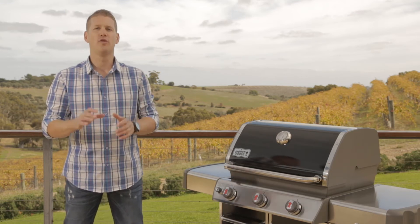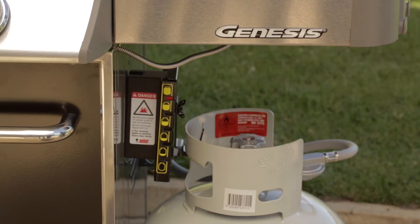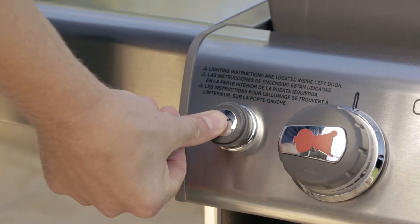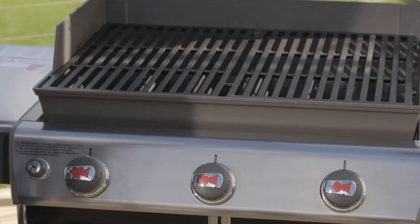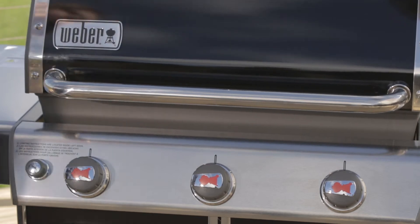Before you start cooking, there are a few important steps to take. Firstly, like all Weber barbecues, it's important that you pre-heat your Genesis. Pre-heating is simple — turn your gas bottle on, turn the left-hand control knob to the start/high position, then immediately press your igniter button and repeat this to light the other two burners. Set all three main burners to high and pre-heat with the lid closed for 10 minutes.